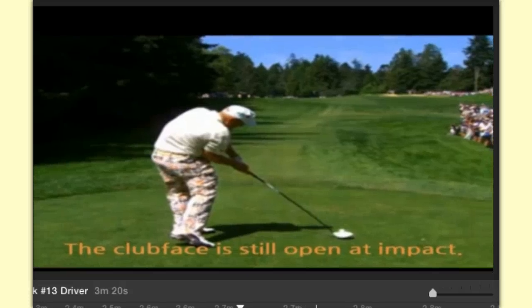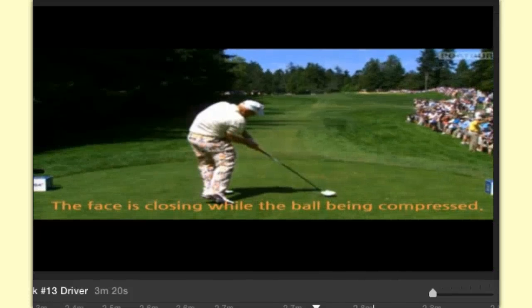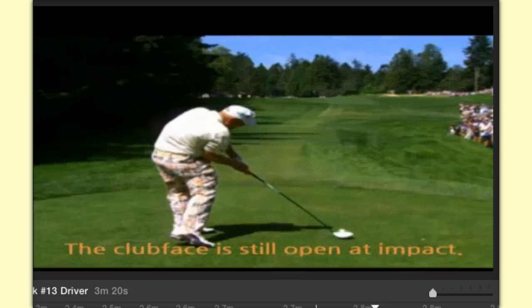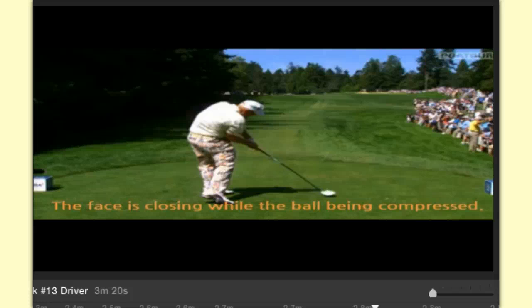As he comes into impact, it says the club face is still open at impact. Don't let that scare you, because what's saving you right here is the right forearm. I can't overemphasize that enough — the right forearm is what's going to square the club face. As we come into impact, it says the face is closing while the ball is being compressed. As John uses the right forearm to compress that ball, the face is beginning to close. That ball stays on the club face for a fraction of a second, orchestrated by your right forearm squaring it and getting to the follow through.